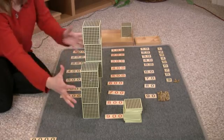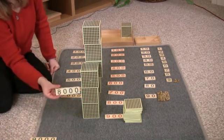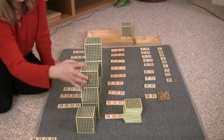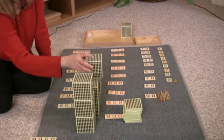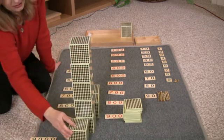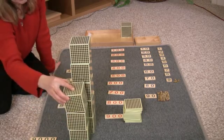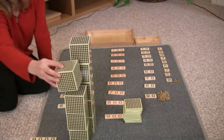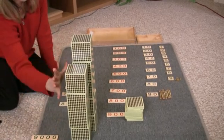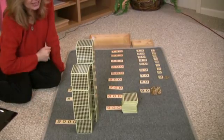Eight thousand — this is eight thousand, this says eight thousand. One thousand, two thousand, three thousand, four thousand, five thousand, six thousand, seven thousand, eight thousand, nine thousand — this is nine thousand, this says nine thousand.